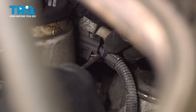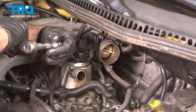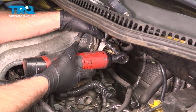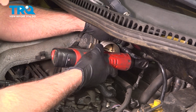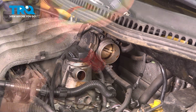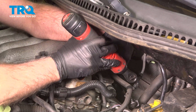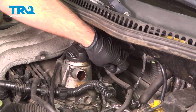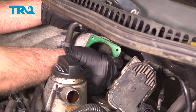There is a connector down here — just use a pick and slide that connector off. Now we're gonna use a triple square M8 socket to take the bolts out for the throttle body. Pull this off, you can grab the gasket and slide that off.